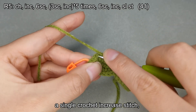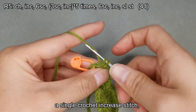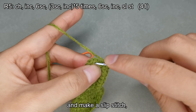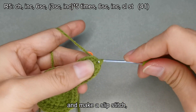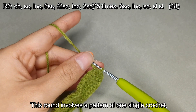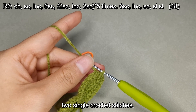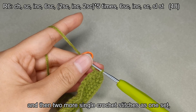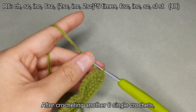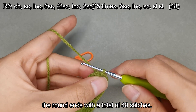The round involves a pattern of one single crochet, a single crochet increase stitch, six single crochets, two single crochet stitches, a single crochet increase stitch, and then two more single crochet stitches as one set. We will make five sets. After crocheting another six single crochets, a single crochet increase stitch, and one single crochet, the round ends with a total of 48 stitches. Begin with a chain stitch.